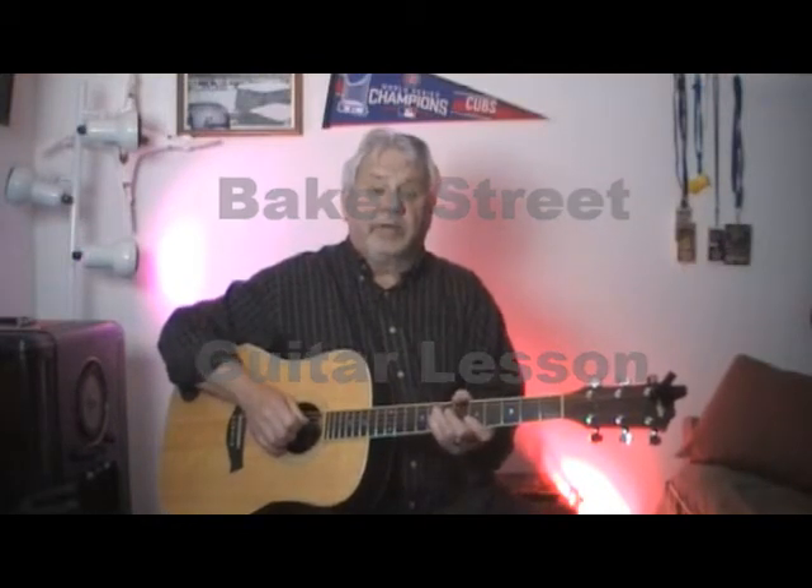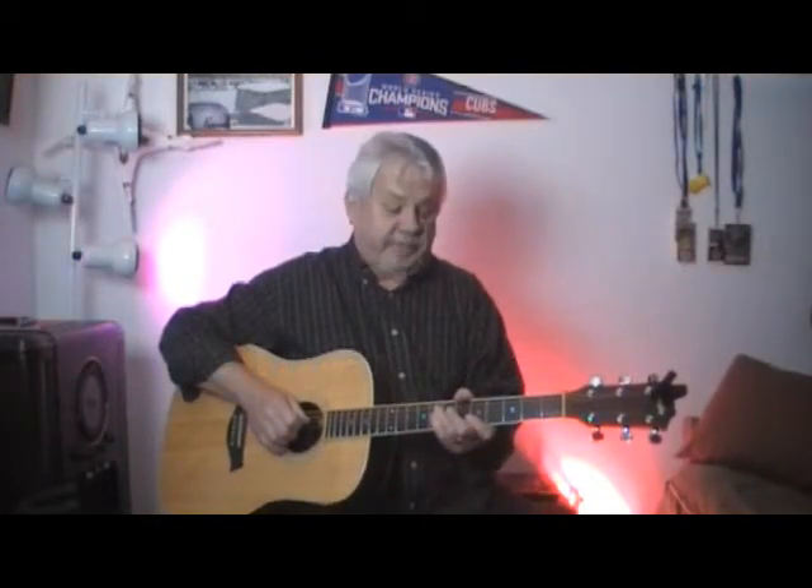Okay, here we go. We're going to do a little bit of Baker Street, a Gerry Rafferty song. I'm going to play through it once so you get an idea of what's going on.